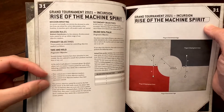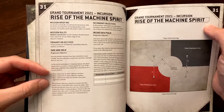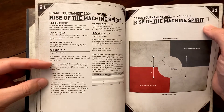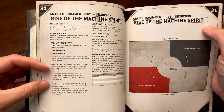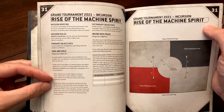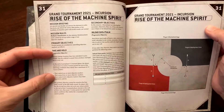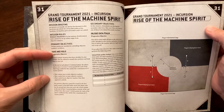Always read the rules and missions to check for changes. In general, at the end of your command phase — except in turn one — if you control one or more objective markers you receive 5 victory points; two or more scores 10 VP; and controlling more than your opponent scores 15 VP for that turn. You can only score a maximum of 45 primary points total.